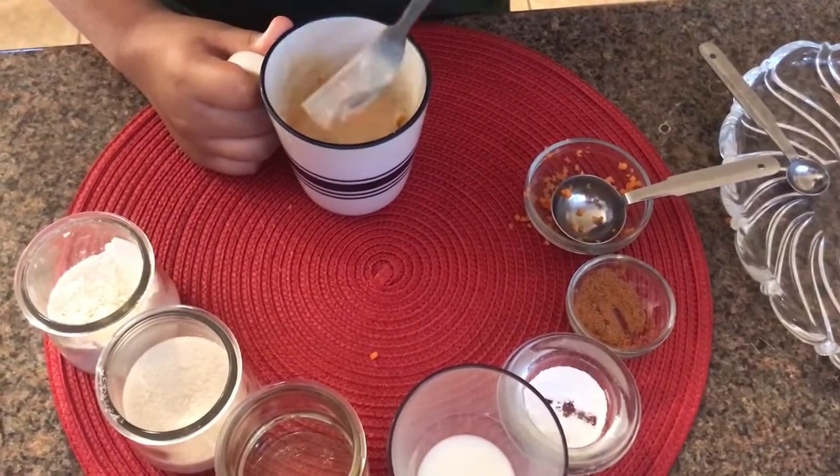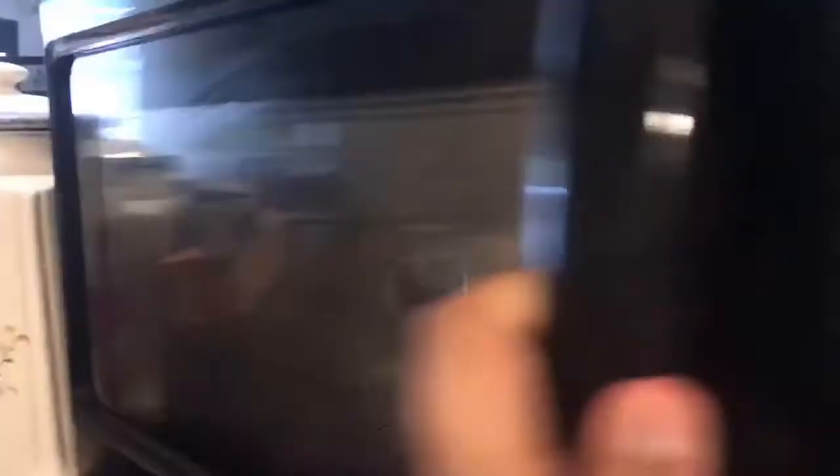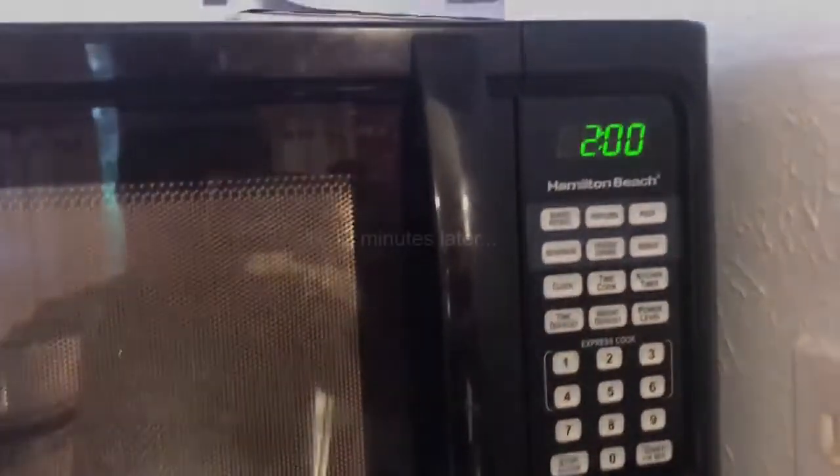So right now I'm going to put this in the microwave for 2 minutes — here it says 2. Right now it's the end.